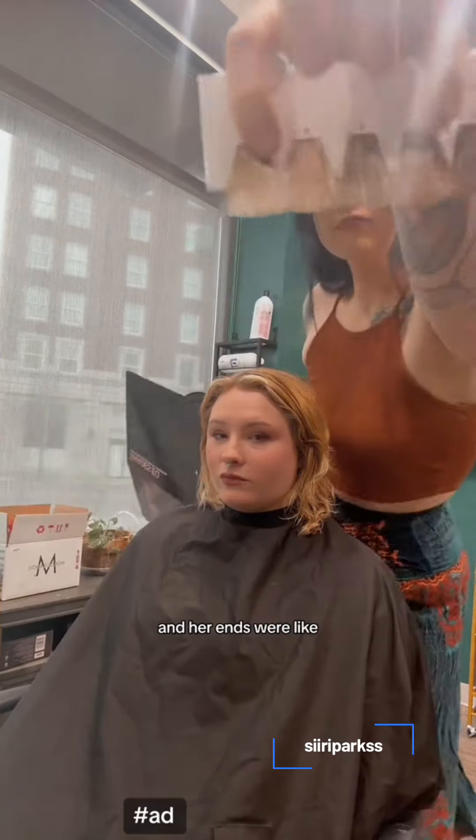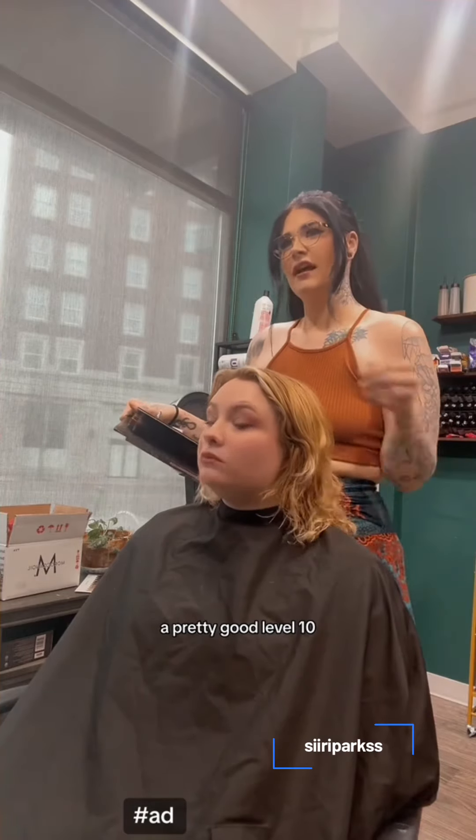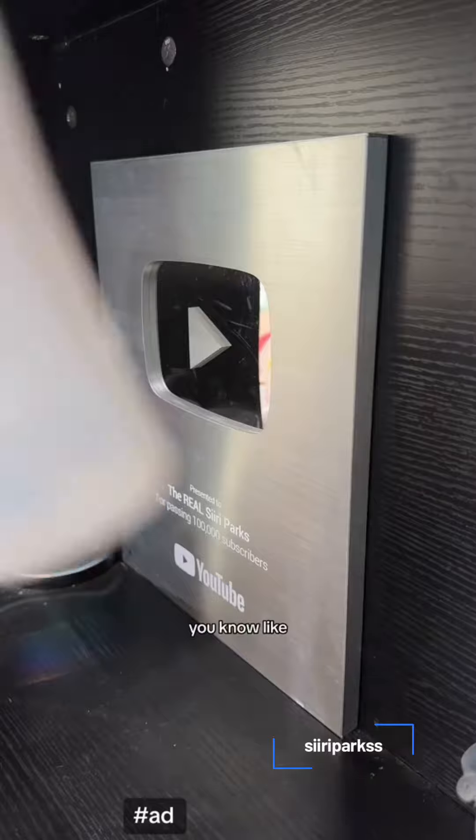This is a level tester and her ends were like a pretty good level 10. We just wanted to blend it all.